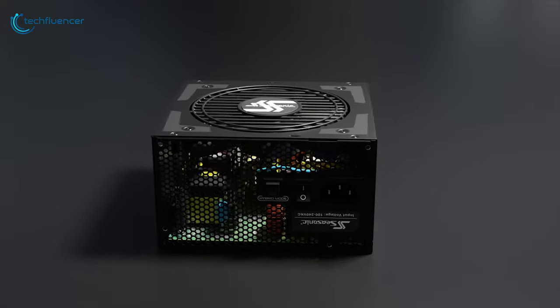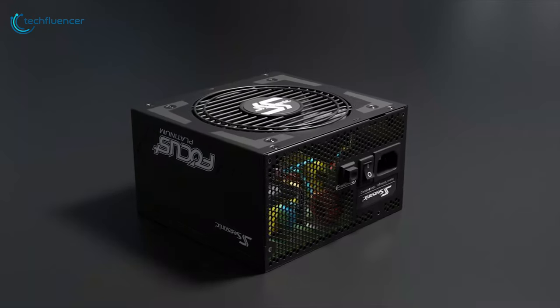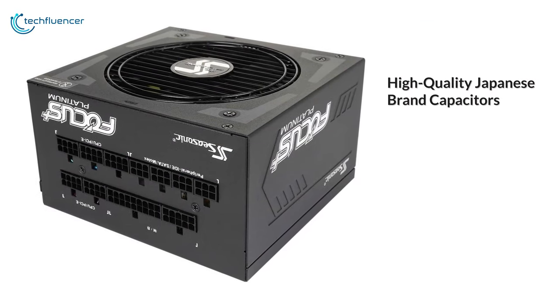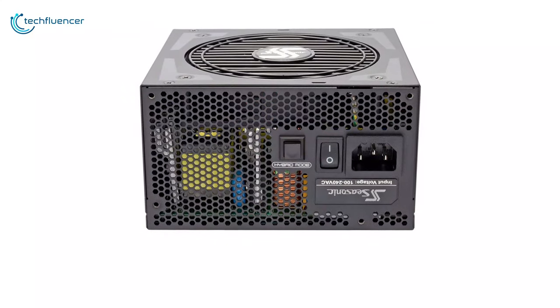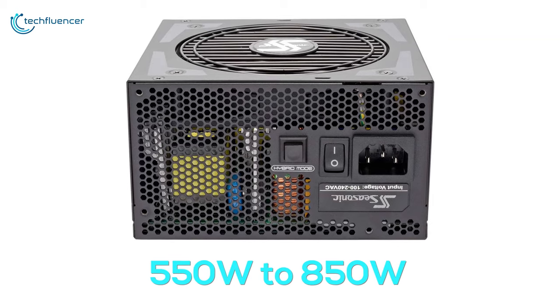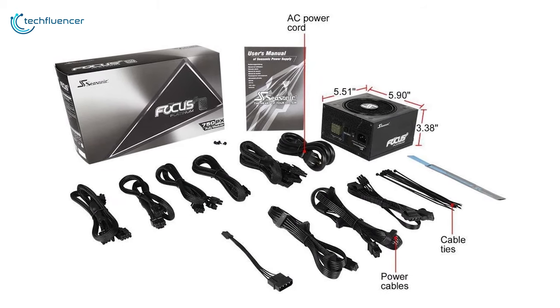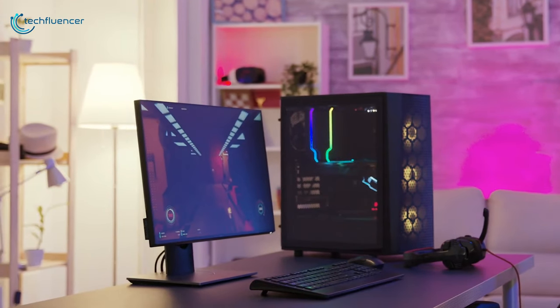Finally, at number one, we have the Seasonic Focus Plus PX, a platinum power supply well known for its amazing internal build quality and exceptional performance. Packed with high quality Japanese brand capacitors and featuring tight voltage regulation, it will deliver unwavering power and long-term reliability for your gaming rig. Available from 550 watt to 850 watt configurations, it supports a fully modular design allowing you to use only the cables you need, improving airflow and eliminating unnecessary wires and reducing clutter.